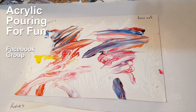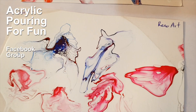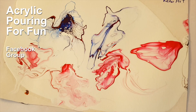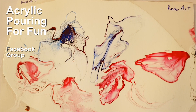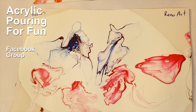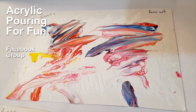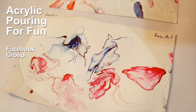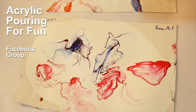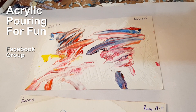Here's a teaser: I used lemon yellow, grey made from Mars black and titanium white, and I also used grey in the form of silver. What magic are you creating? I'm about to go create the event page for you to share all of yours. If you haven't already joined us on Acrylic Pouring for Fun, come join us — just go to Facebook and search for Acrylic Pouring for Fun. Come play, see you soon, bye bye!